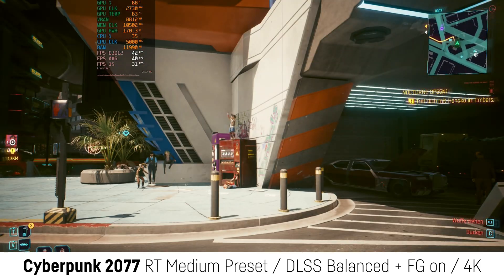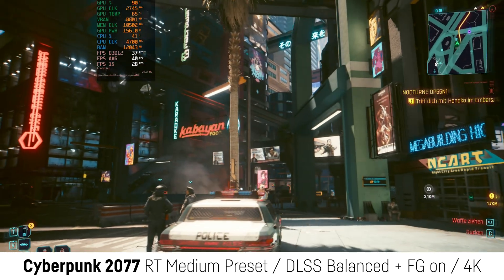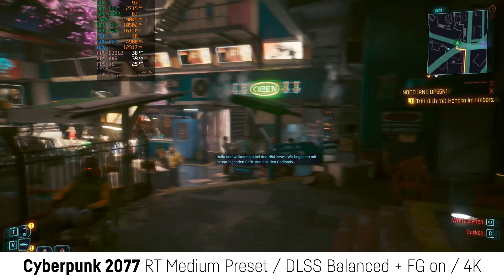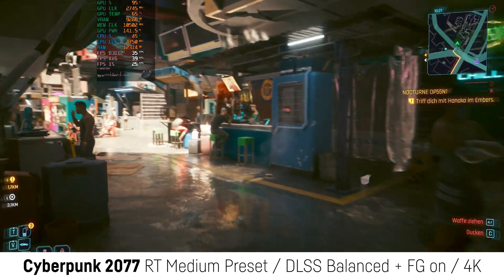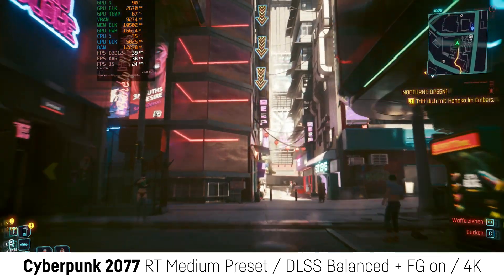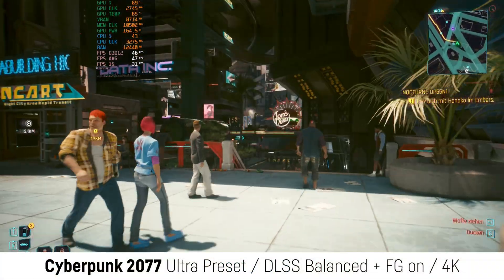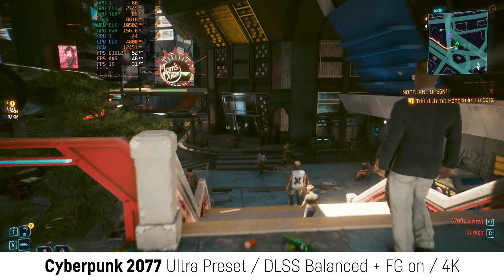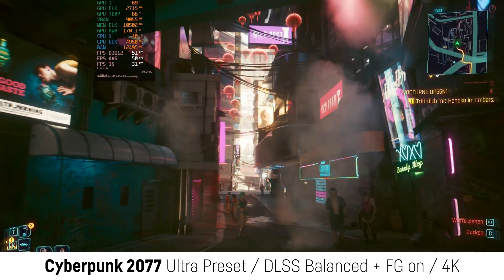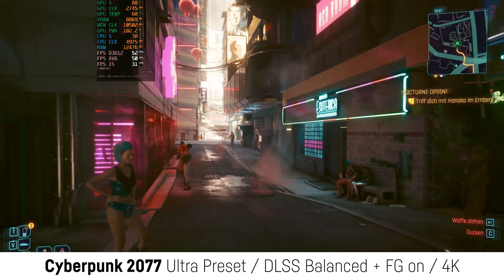Just for fun I also tested Cyberpunk 2077 at 4K with the ray tracing preset on medium, combined with DLSS on balanced and frame generation activated. This resulted in quite low but kind of playable 38 FPS on average, and the GPU was a bit more utilized than in most previous tests while also pulling more from the wall. Deactivating ray tracing while keeping the rest of the settings at ultra didn't actually help that much — only around 11 FPS more. But I guess with 1440p, 60 FPS could be achievable on the RTX 4070 even when using this eGPU over the LIX.